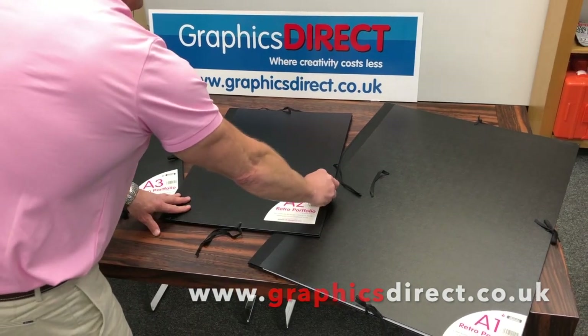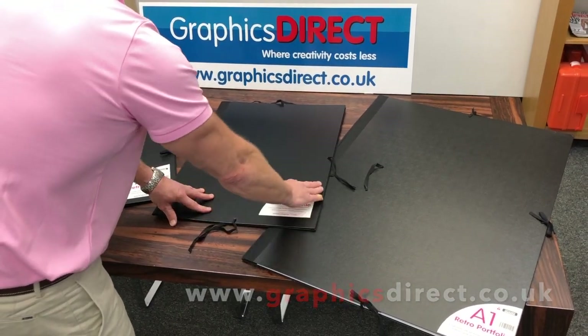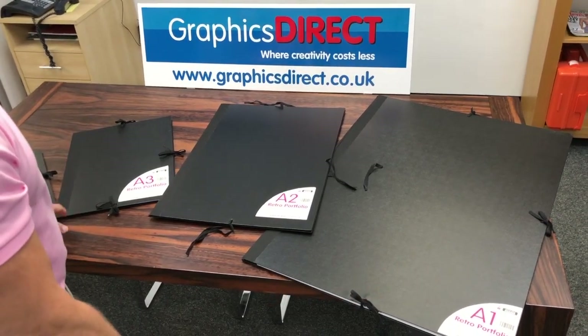These labels are just for marketing purposes so they will actually come away quite easily from the board without leaving a residue on there. A great new addition to our range, and prices are very, very competitive too. Thank you.